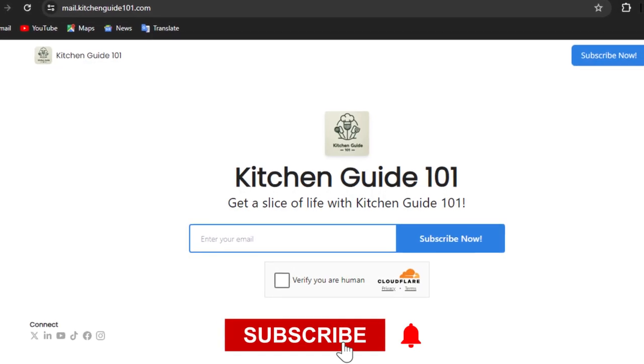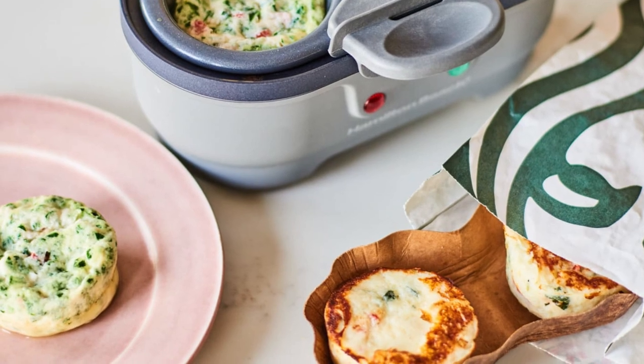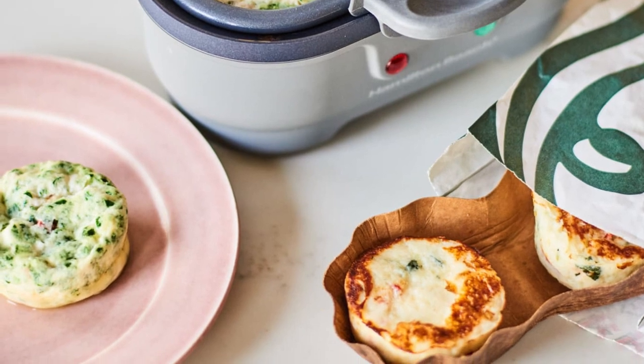Don't forget to subscribe and join our newsletter for exclusive culinary insights. Let's whip up some reviews.